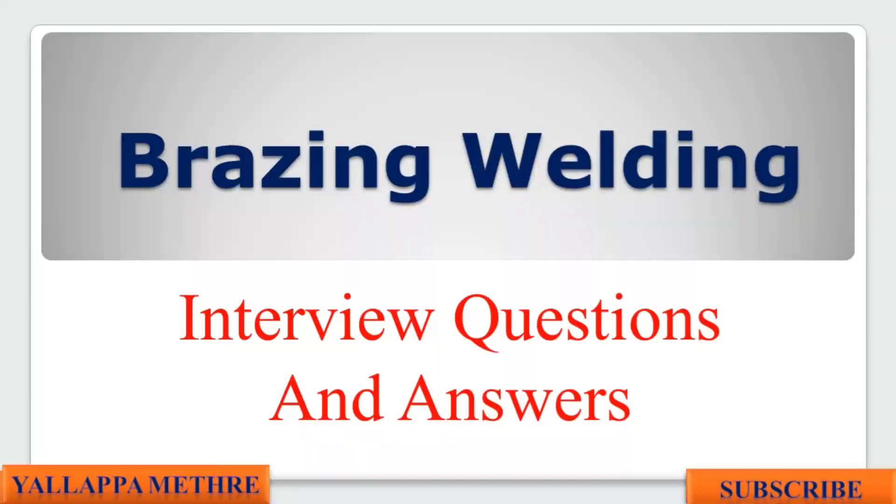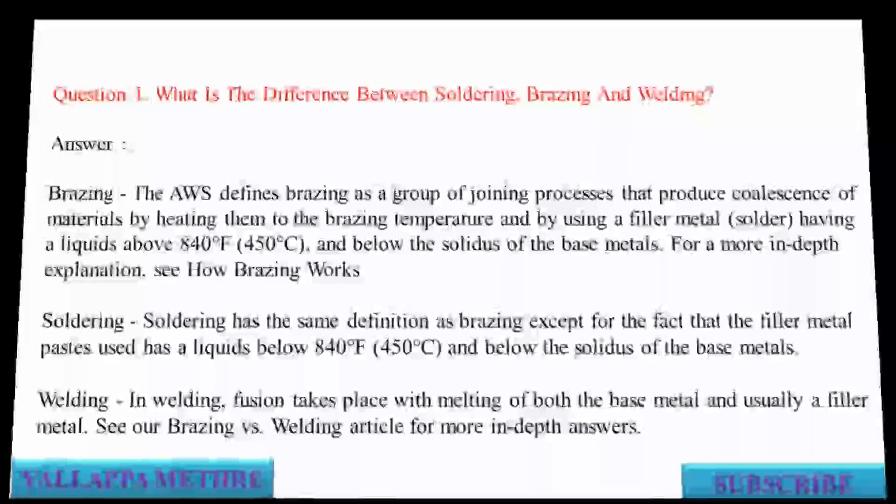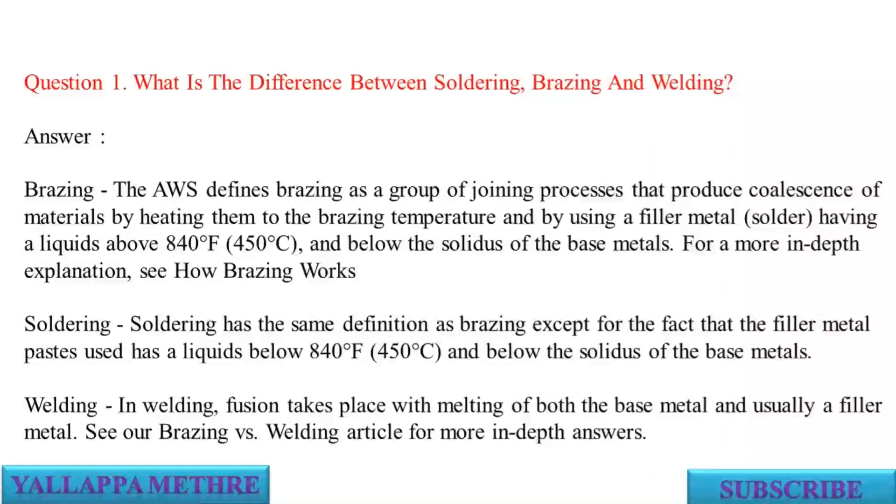Brazing and Welding Interview Questions and Answers. Question 1: What is the difference between soldering, brazing, and welding?